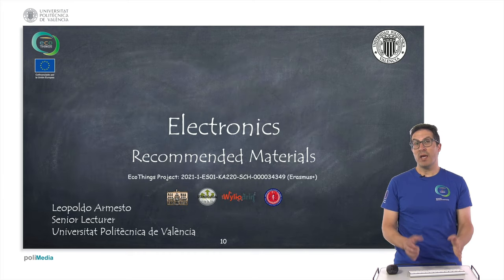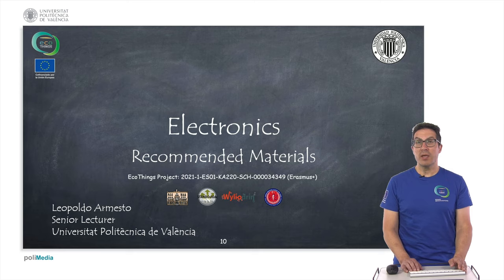In this presentation, we have been talking about the recommended materials. Thank you very much.